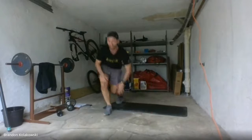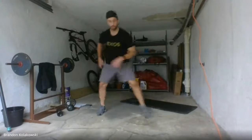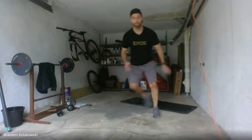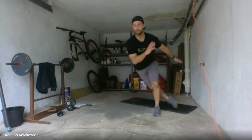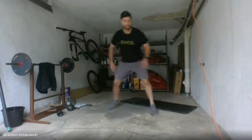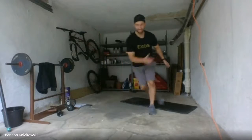We're going to go into skaters — nice and simple, 20 reps. We're going to go one, one, two — join me. Three, three. You can tap your back leg if you'd like, or keep it suspended in the air. Seven, eight, eight, nine, nine, ten, ten. Good job.